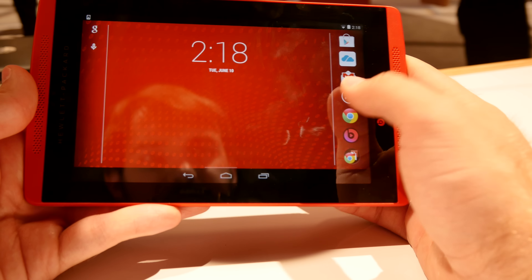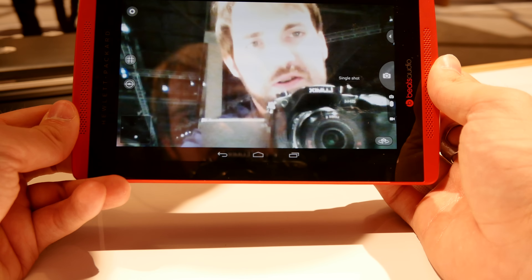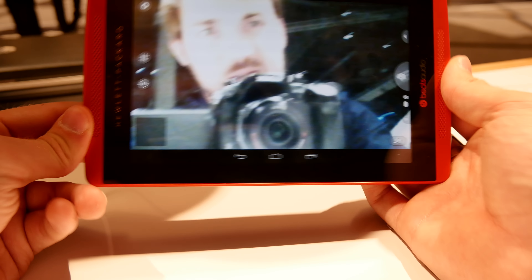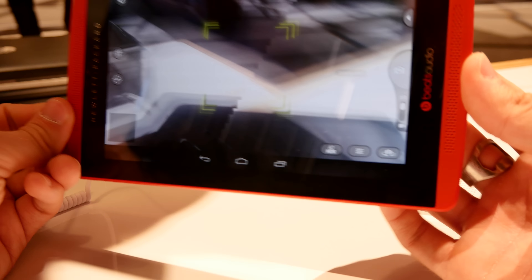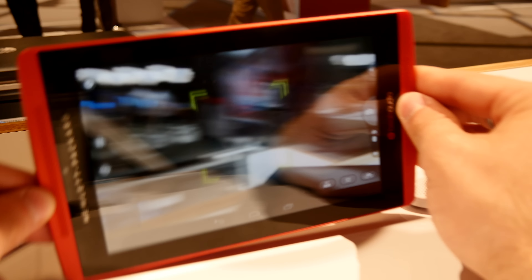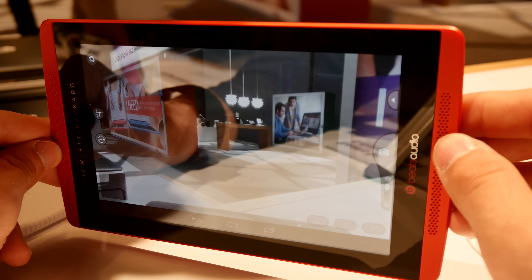If you just look here at the browser, you can see that typing on the keyboard — standard Android keyboard — is not only quick, but you can flip it around easily and it flips quickly. Also, if you look at the cameras, the quality is quite all right on the back, but the front 2-megapixel camera doesn't seem to actually have 2 megapixels, though in terms of speed it's totally fine.